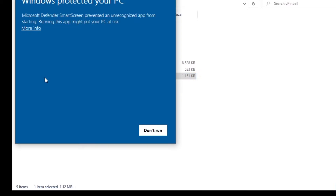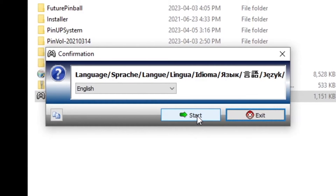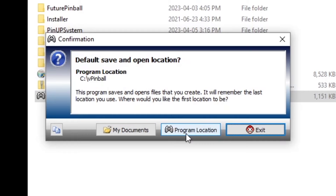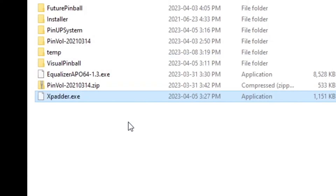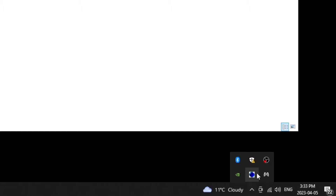Double-click to get the installer started. It will pop up a security warning because Windows doesn't recognize it, so go to 'more info' and then hit 'run anyway.' Press start, start again, and start a third time. Pick your language and press start. For the program location you can leave it as default or navigate to My Documents. Then press 'associate.' When that window closes, Xpatter is already running in the background automatically — you can see it in the system tray.